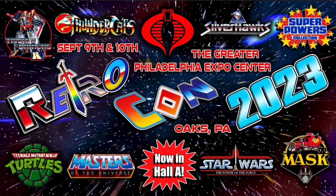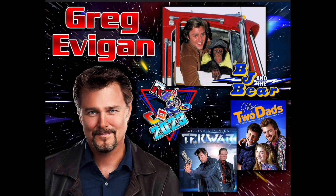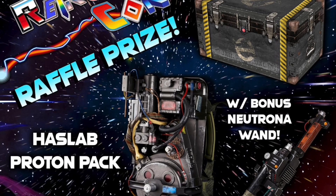Are you going to be in the Philadelphia area between September 9th and 10th? If so, check out RetroCon. It's affordable and they have lots of great vendors, cosplay competitions, celebrities, and much more. Go ahead and check out the link in the description. Samuel J. Jones, better known as Flash Gordon, is going to be there. Greg Evigan will be there, best known for BJ and the Bear, My Two Dads, and Tech Wars. And check this out — the rare Hasbro Proton Pack as a raffle prize. You can't beat that.